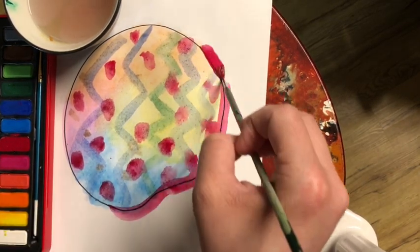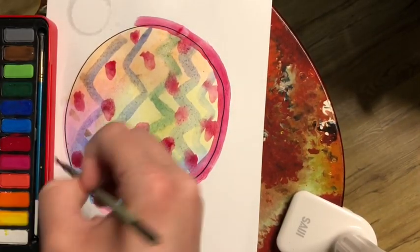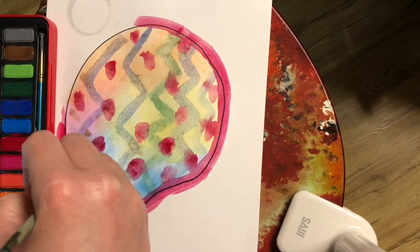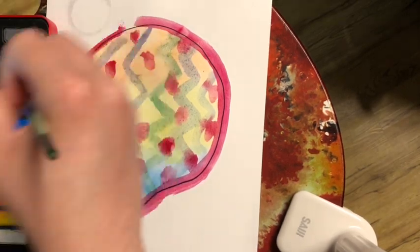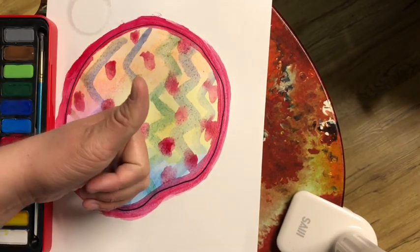At the very end you're gonna pick a color to outline your circle — that means to trace the edge. Notice how I keep having to dip in my paint. That's a part of using water paint; you're gonna have to dip a lot.